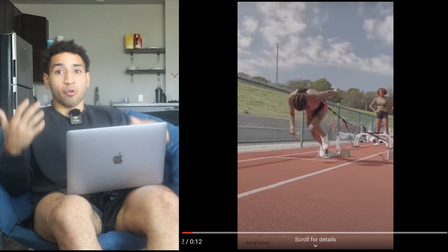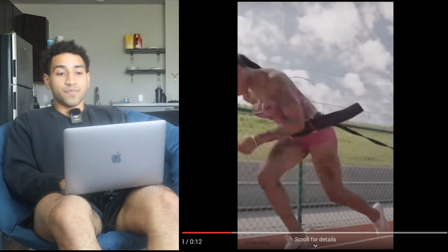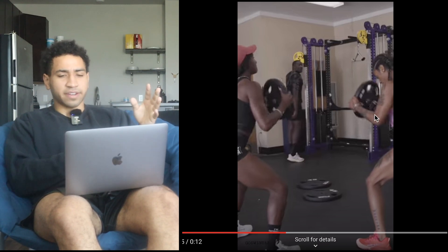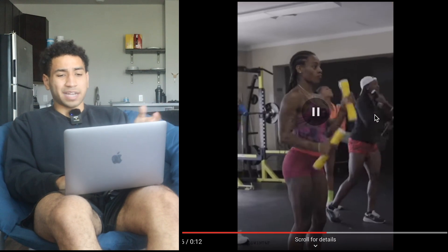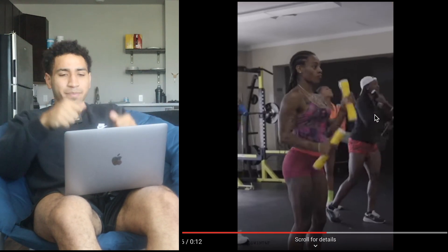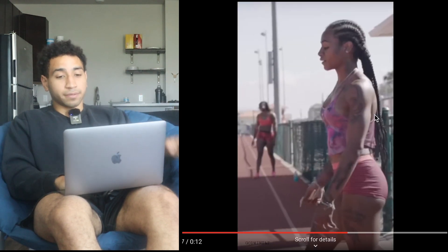She seems like she's going a little bit heavier, which is good. There's some type of core anti-flexion, anti-rotation exercise — it could even be like a med ball throw variation. Then there are resisted arm swings; I'm not the biggest fan of these, but they could be good for the core and for motor patterning, so it's not that bad.